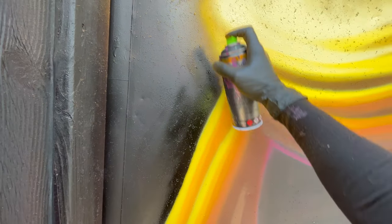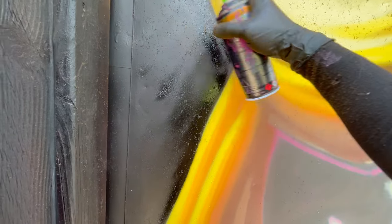Here we can see the benefit of having based it in black — I can use the black to cut back around the hair and give it a sharper shape.